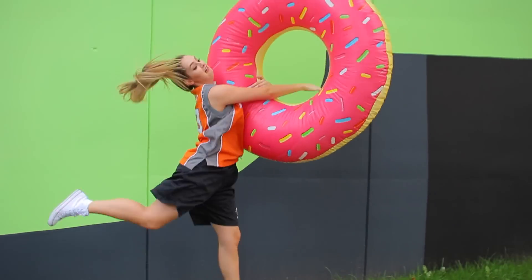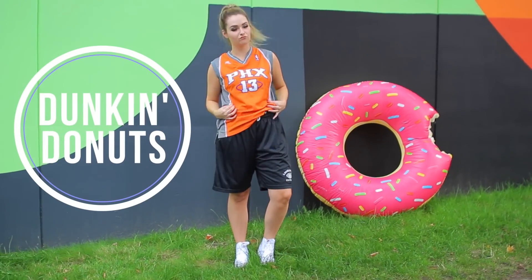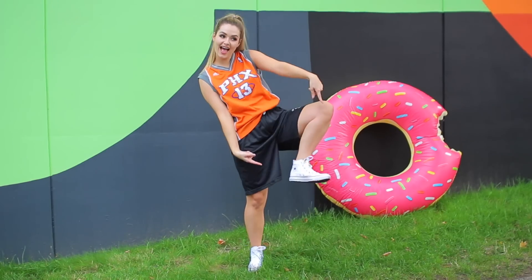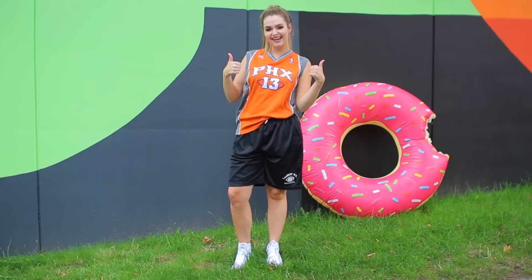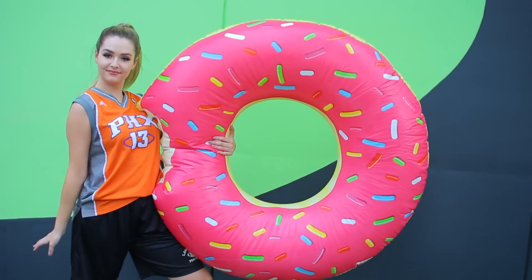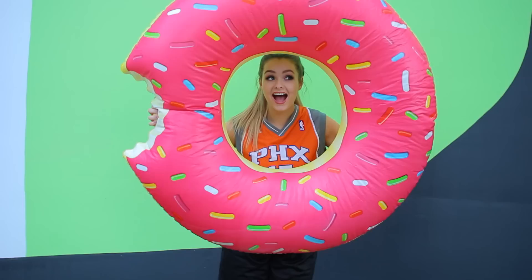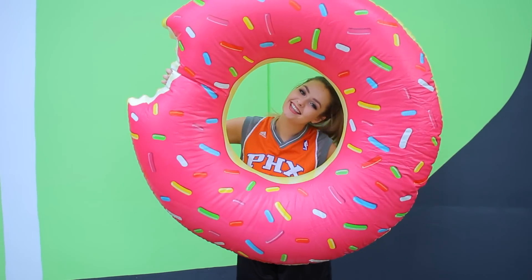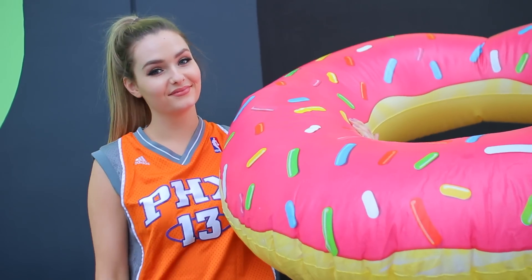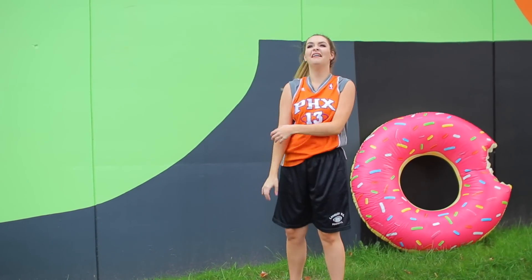I honestly had the most fun filming this costume just because it's so easy and really comfortable. All you're going to need is some sneakers, basketball shorts, a basketball jersey, and a blow-up donut. Of course if you don't have one, you could always bring a regular donut and you'd probably be best friends with everyone around you. Overall I just think this Dunkin' Donuts costume is so fun — and a little life hack: if you get tired in class, this doubles as a pillow. I love this one.